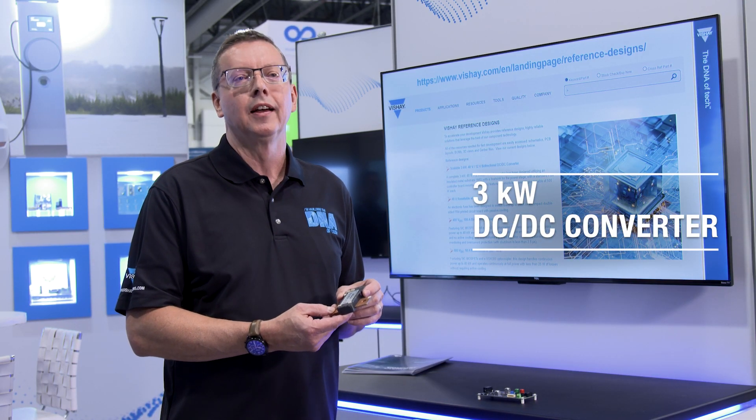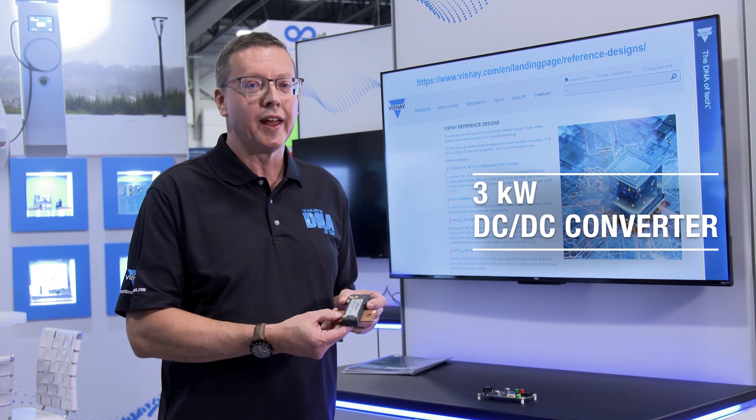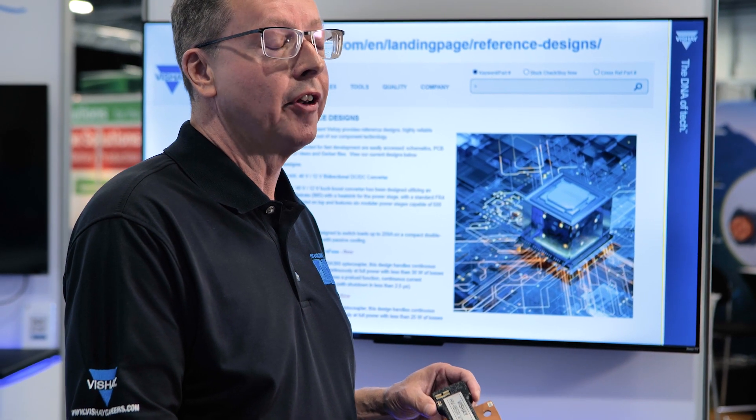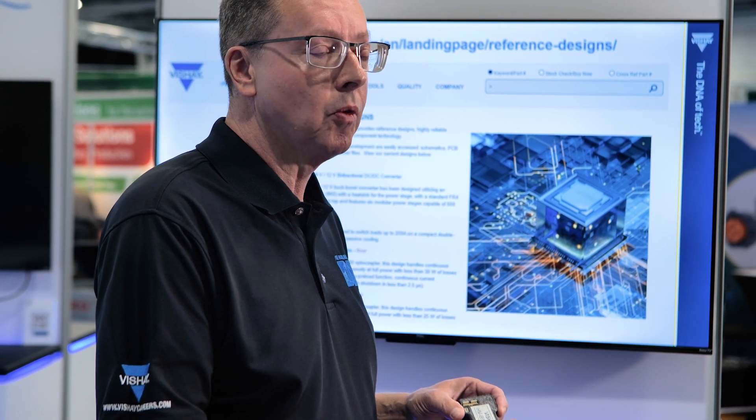We also have a three kilowatt DC to DC converter that's capable of converting 48 volts to 12 volts or vice versa. And we soon will have an onboard battery charger online — 22 kilowatt.